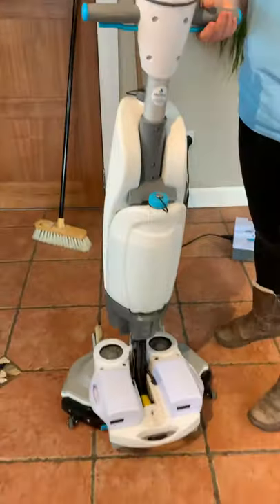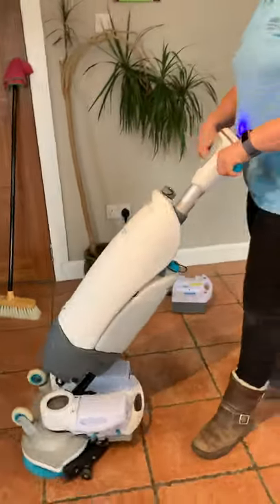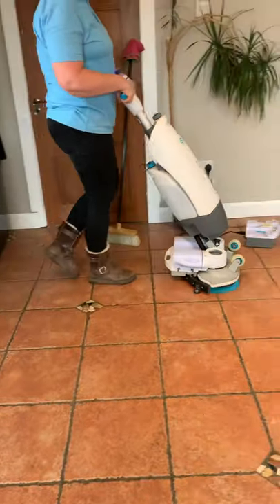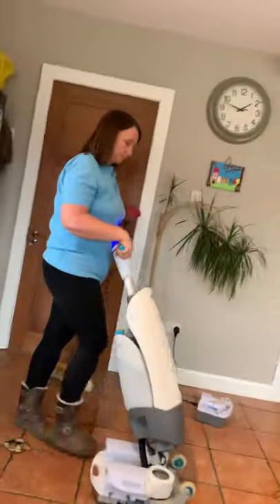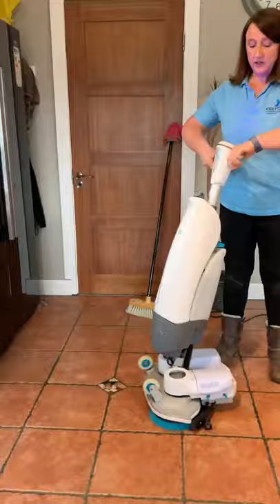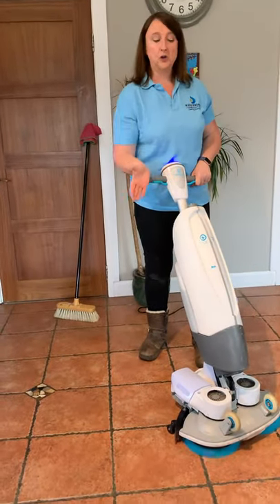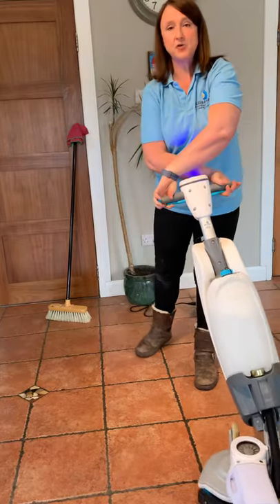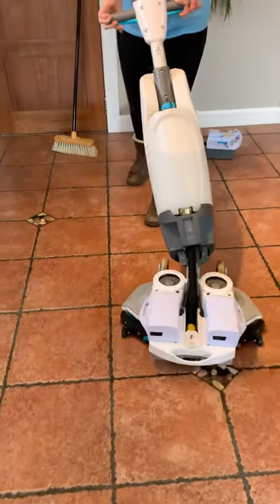Press the trigger and that will start the machine. You can use the machine in two ways. You can push it forward and clean that way, or it has a very unique feature where you can also pull it back on itself. So if you need to clean inside a toilet area, between stands, or in a very narrow area, you can clean it and pull it straight back out.